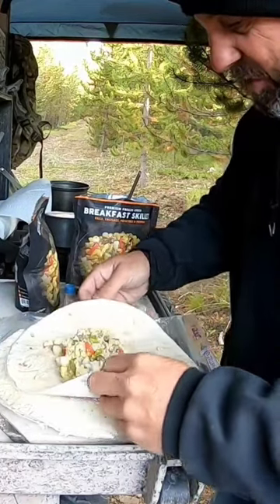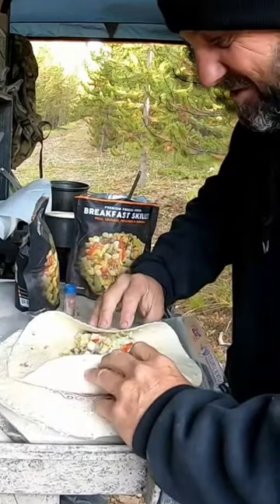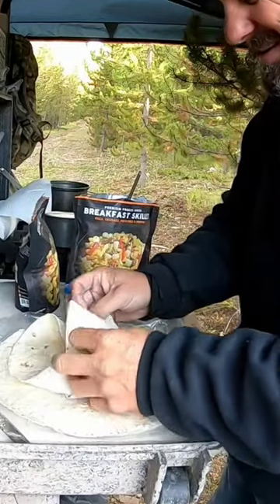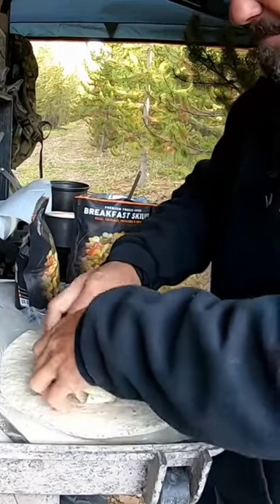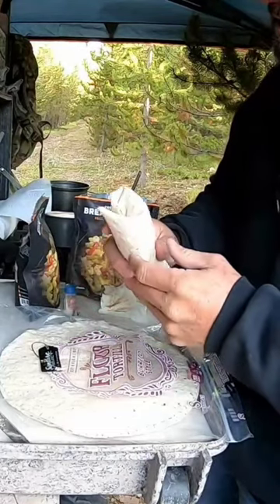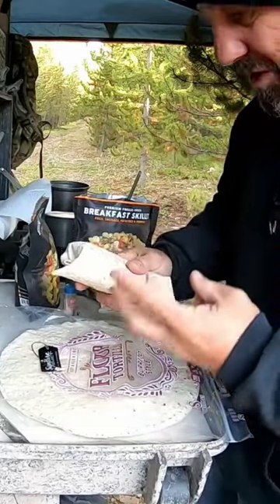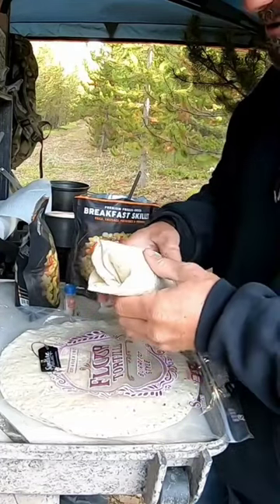Breakfast skillet from Peak Refuel — this is the breakfast burrito version. Check this out, roll it up in there. One pack seriously is enough to make three of these burritos. My fingers aren't working this morning.